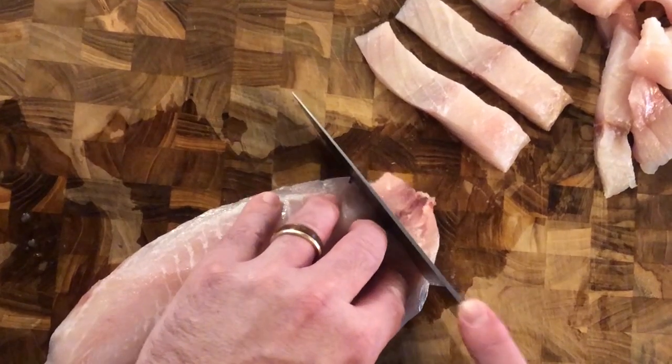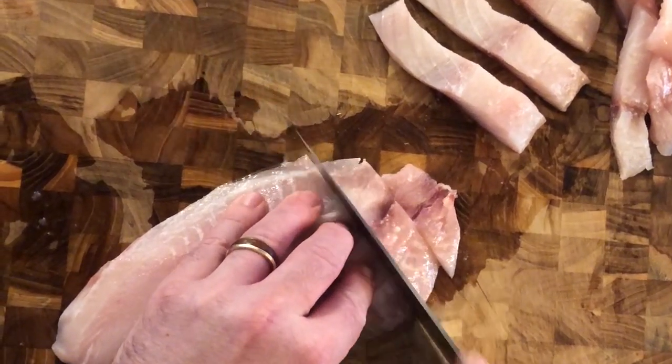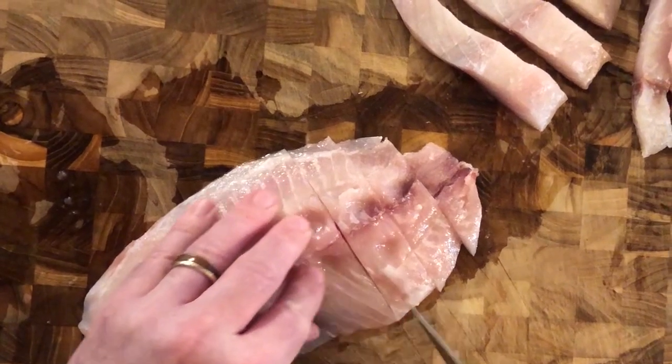Now let's get started. First, slice tilapia fillets into strips that are about one inch wide and three to four inches long. Try to make strips about the same size for uniform cooking.